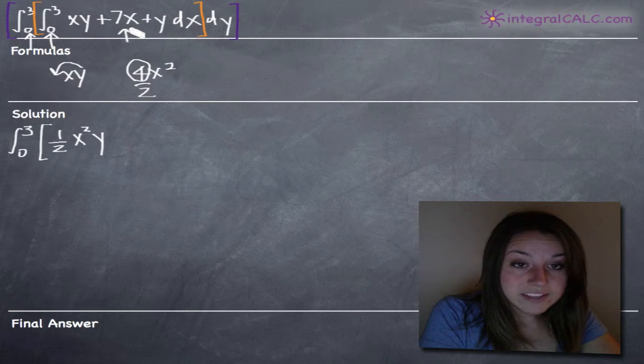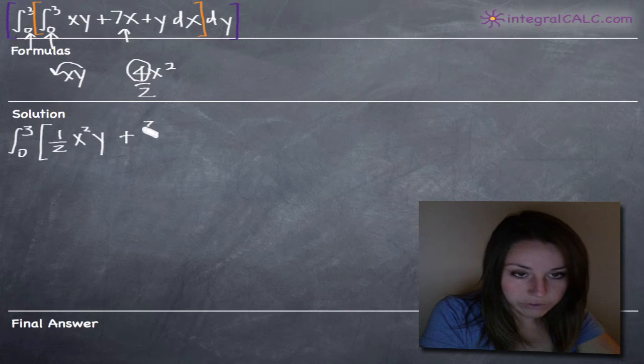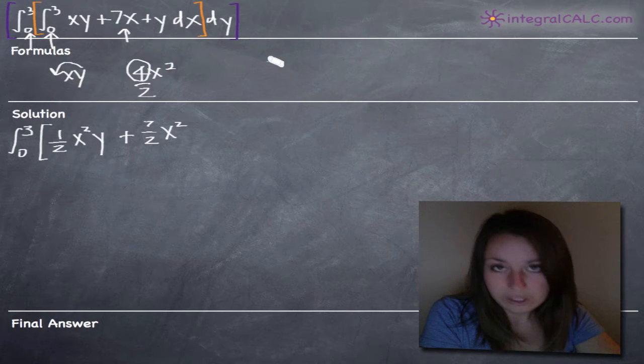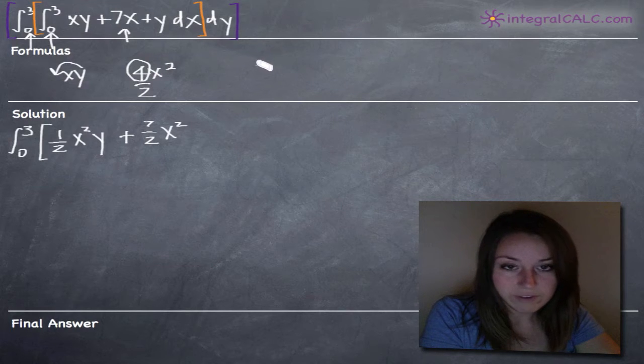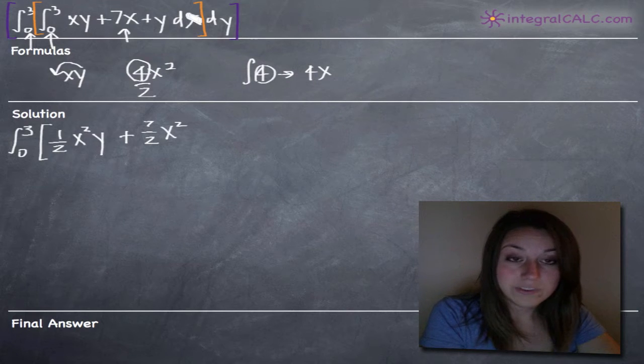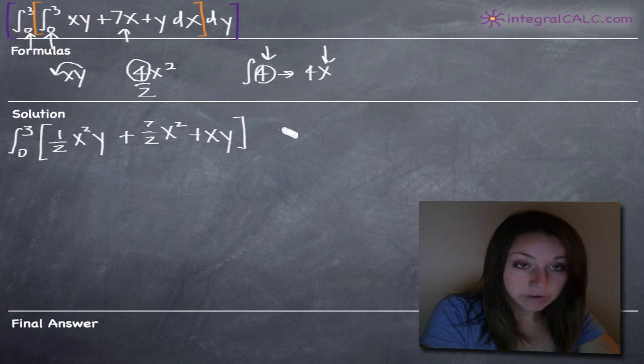The integral of 7x with respect to x is easy because there's no y involved, so that's just 7 halves x squared. Then for the integral of y with respect to x — imagine taking a regular integral and you've got the integral of a constant like 4; the integral is just 4x. You tack on the variable because the constant stays. Similarly here, y is just like our constant 4, so we add the x term to it and the integral will be xy. So that's our integral with respect to x.